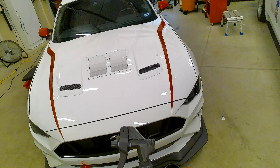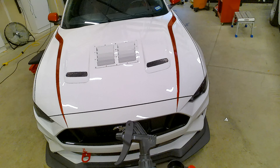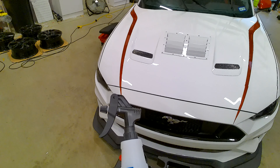You can coat a car without doing the panel prep. I wouldn't recommend it. Your coating is not going to last. So it's a very thorough panel wipe, or panel prep, whatever you want to call it.